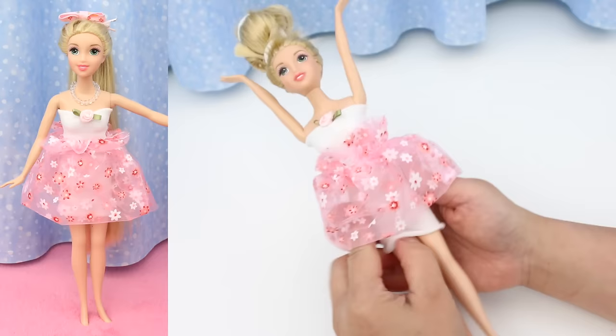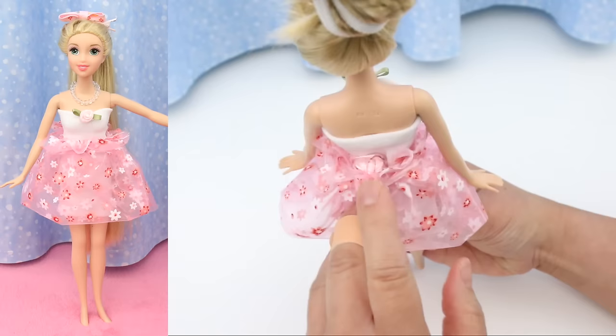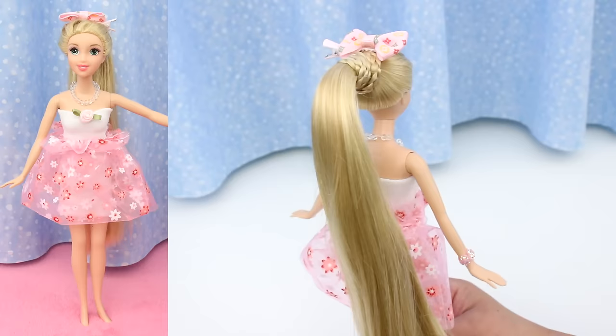For the skirt, fold up the bottom edge. Clip the bow in the back and tuck it into the skirt. Add a necklace and a bracelet, do her hair, and Rapunzel is ready for the party. She looks so cute!